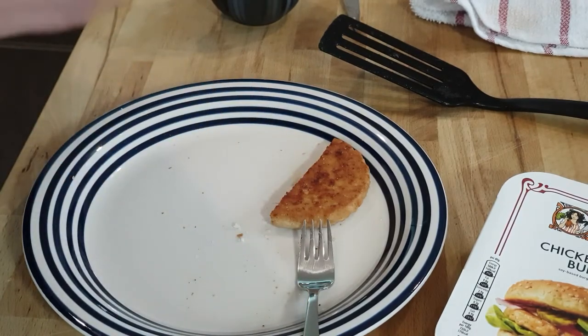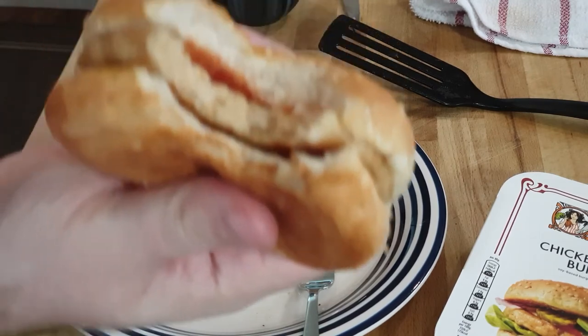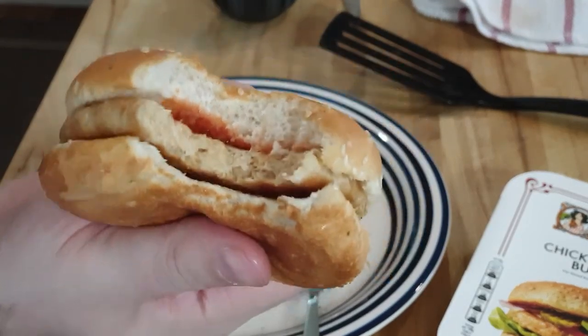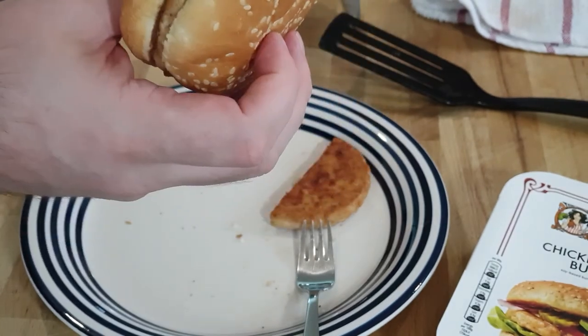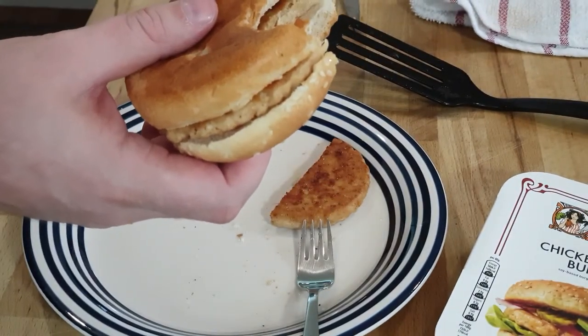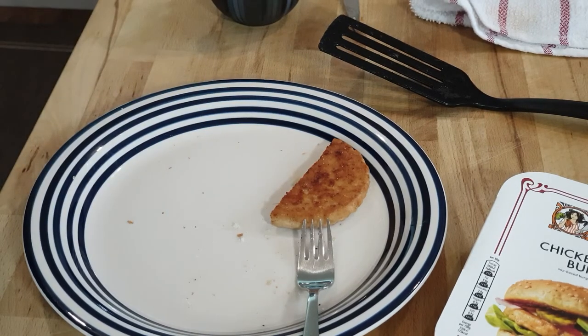They went for tomato ketchup too on the photo on the packaging. I wouldn't be upset if somebody served me that as a chicken burger, as long as they told me it was a vegetarian one. Not the best chicken burger I've had, but not bad either.